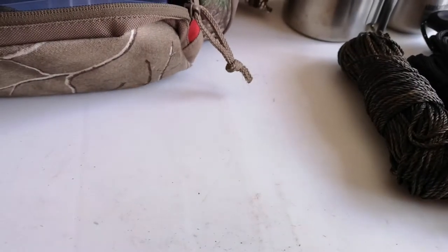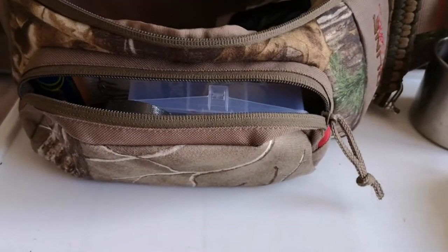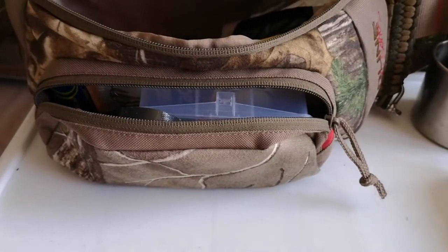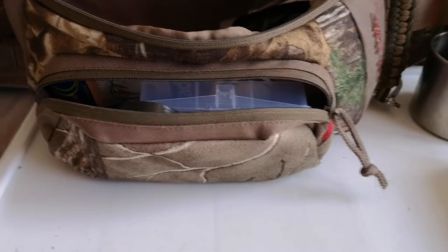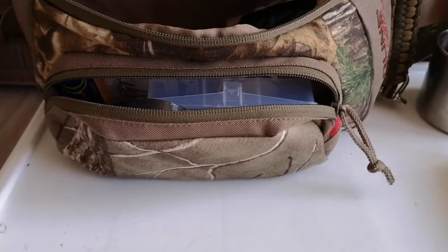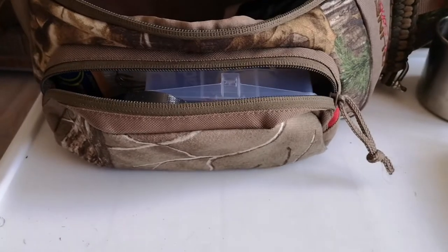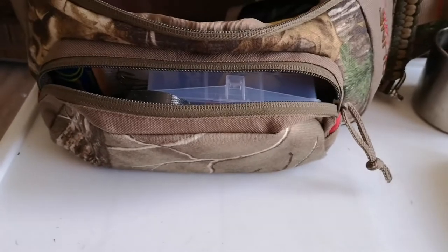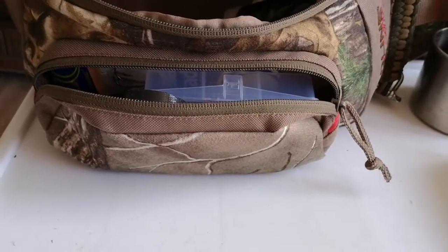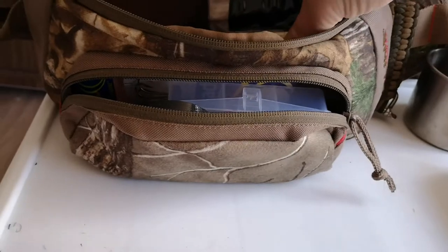So you can see the theme of the five C's here — container, cutting tool, cordage. I did have a folding saw in here as well but I took that out because the blade had gone dull. I'm going to replace the blade or possibly pick up a new saw. I tried sharpening it but couldn't really get an edge back to it, so I'll be adding it back in afterwards.